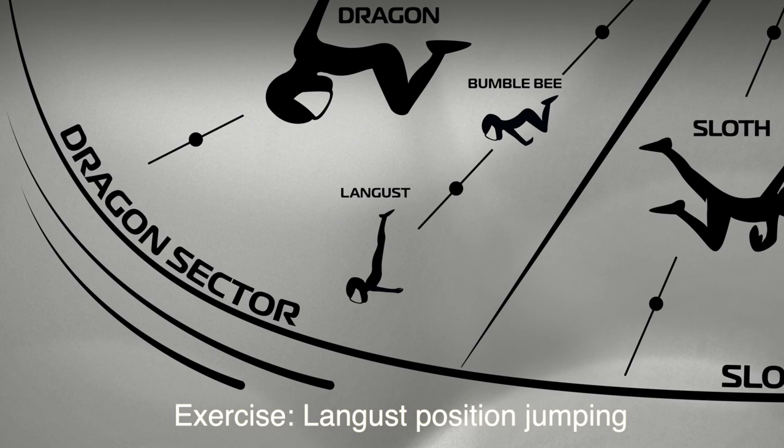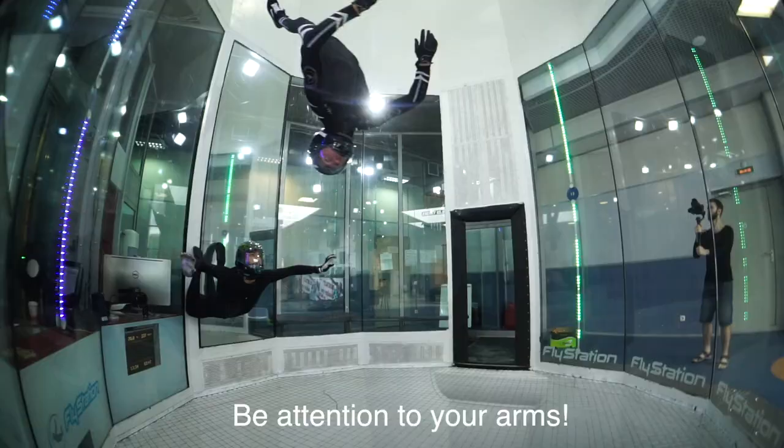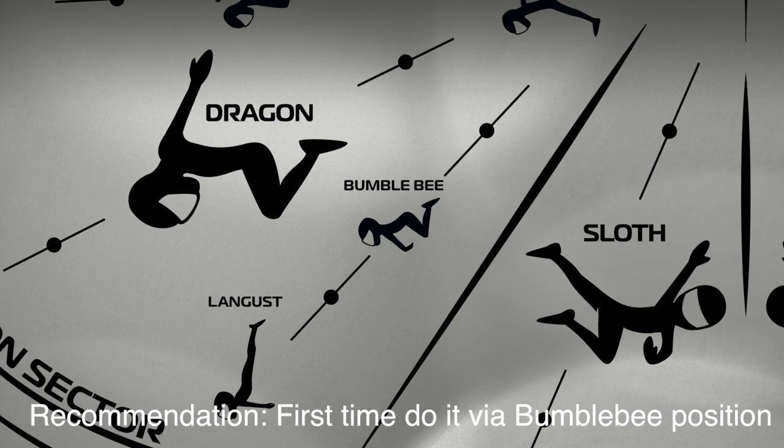The best ever from the layout exercise, long boost particular champion. Be attention to your arms. Recommendation: first time do it via bubblegum position.